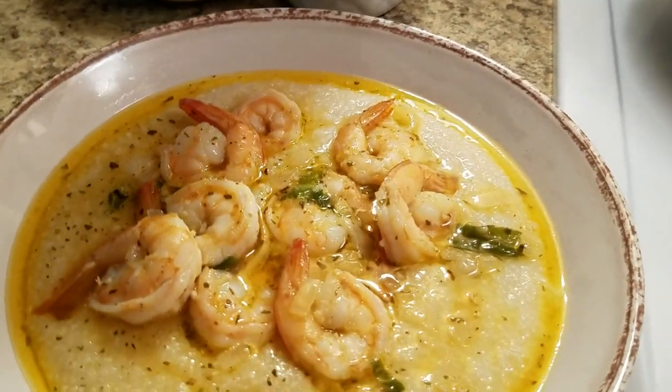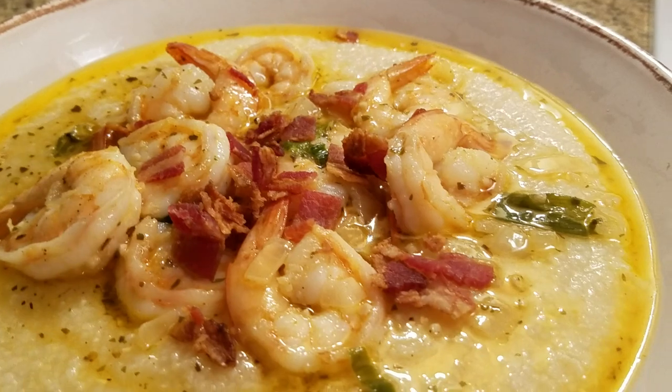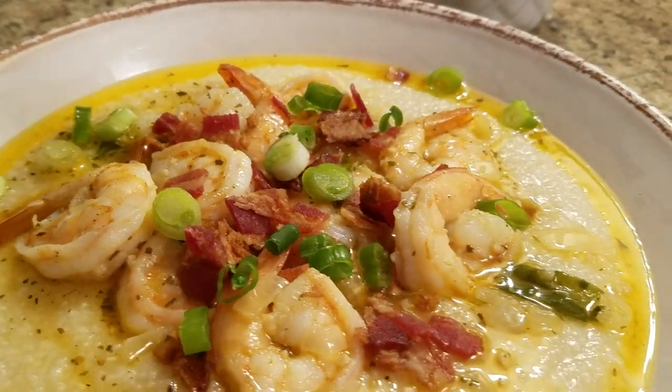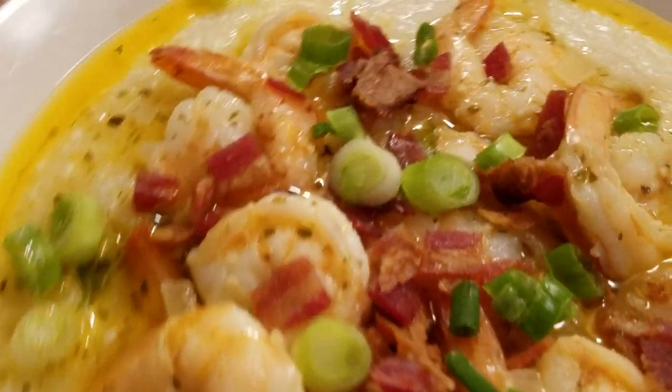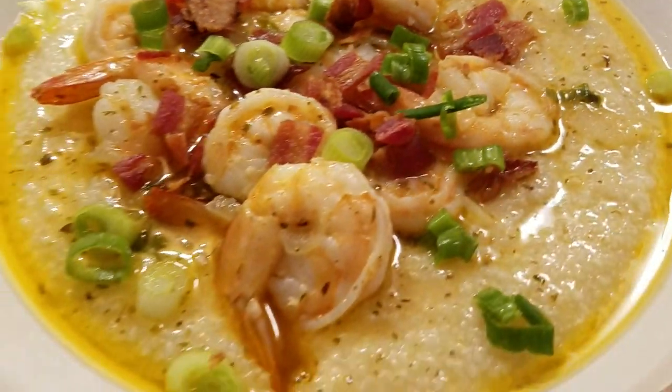I'm going to add a little bit of bacon and some green onion on top. What do y'all think? Simple and easy. Now we're going to taste it.